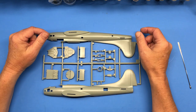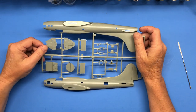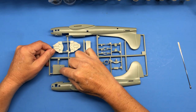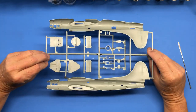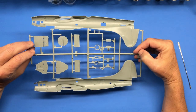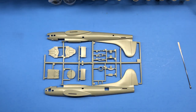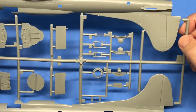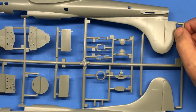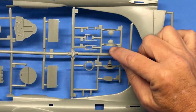Here is Sprue J. On this sprue you get the fuselage halves, again with the same ultra fine detail. There's the pilot/co-pilot deck and more bulkheads. There are bomb bay doors again — I think there's another B-17 available from Academy, which is why there are some crossover parts like the bomb bay doors.